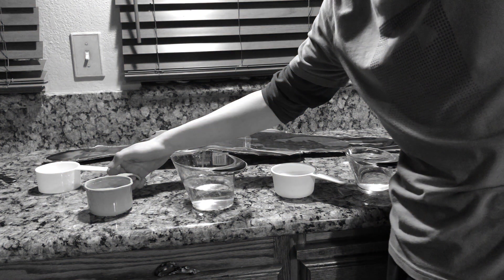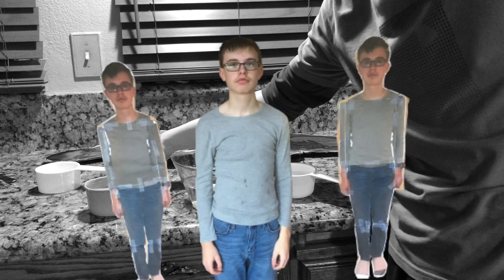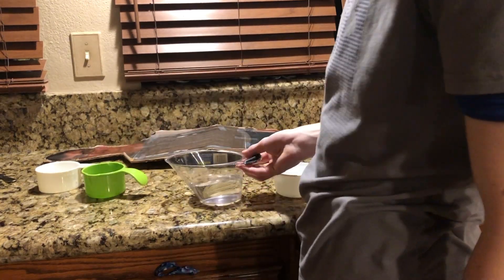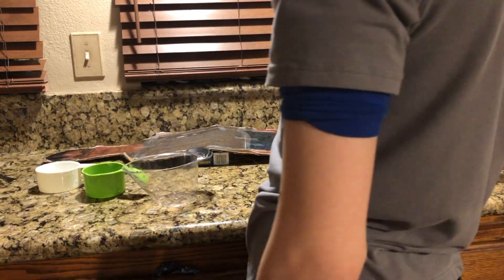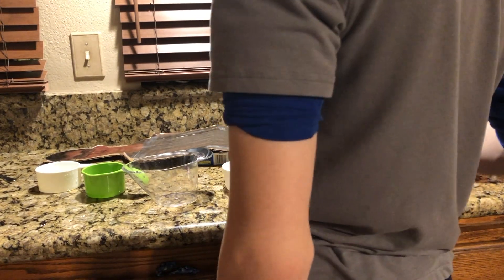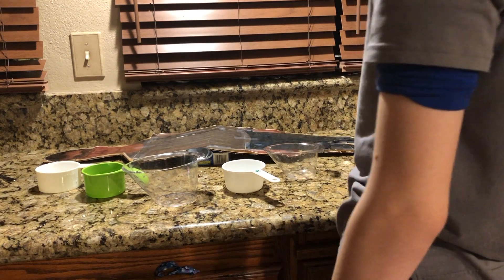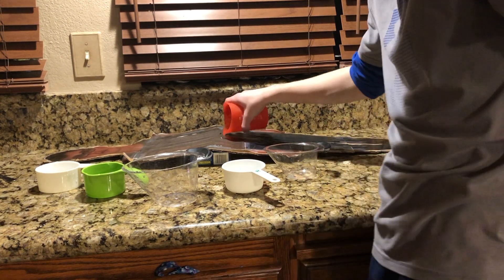Future Zach here. If you're wondering what the context for this is, I dressed up as my favorite superhero, Man Man Man, for Halloween. Hey, when are we gonna get to the cooking? Because this isn't doing anything.